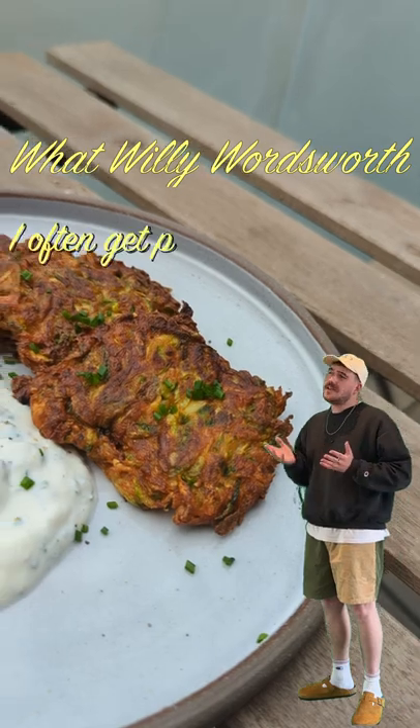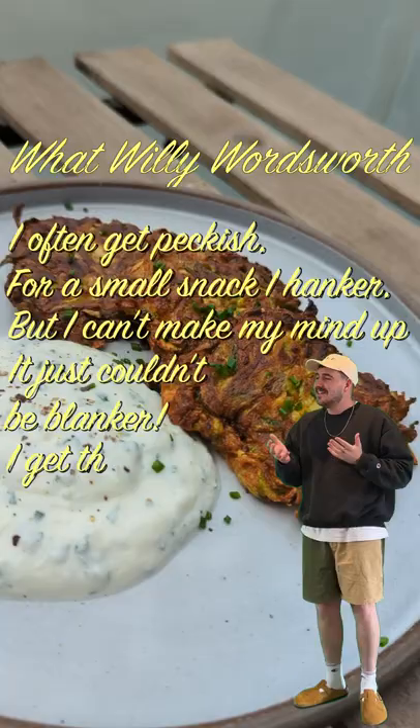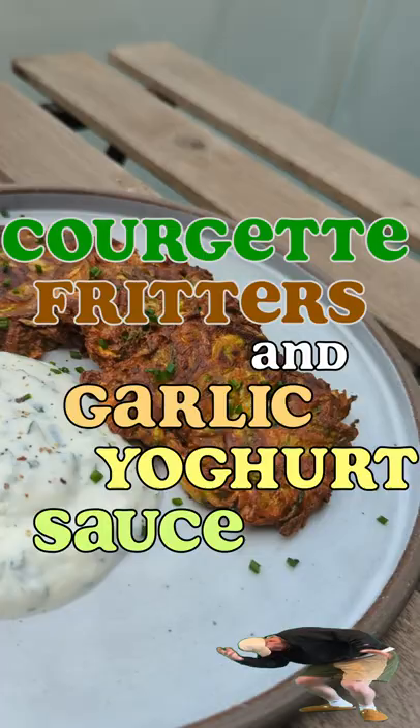I'll often get peckish for a small snack. I hanker, but I can't make my mind up. It just couldn't be blanker. I get the jitters and I have to take a pause. Courgette fritters and garlic yogurt sauce.